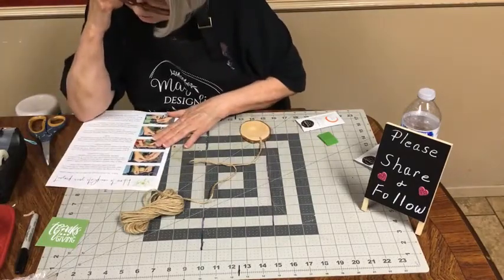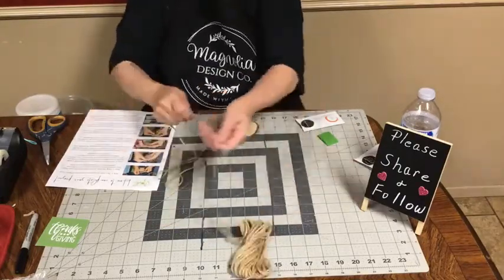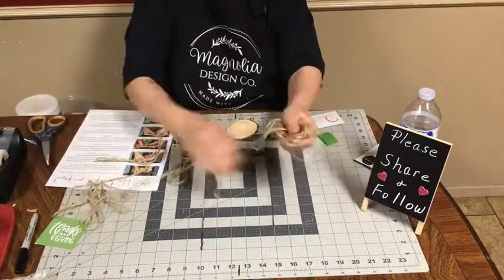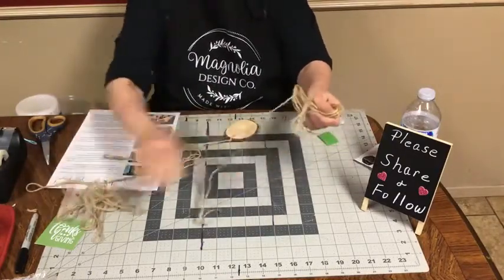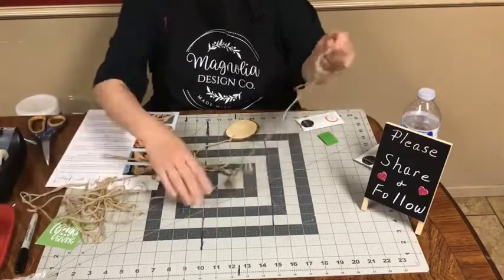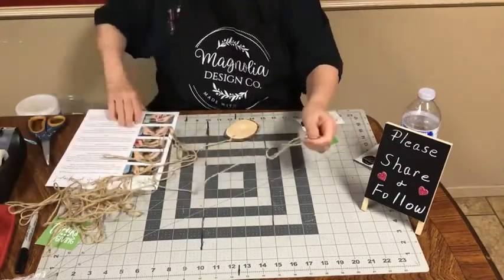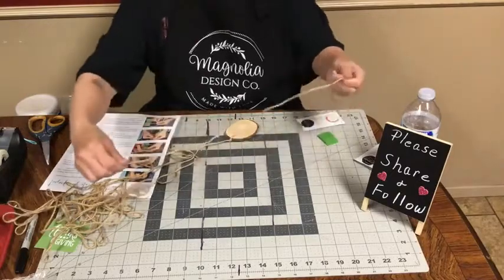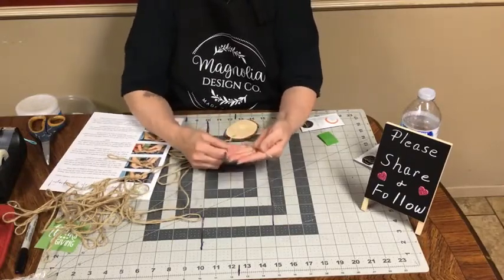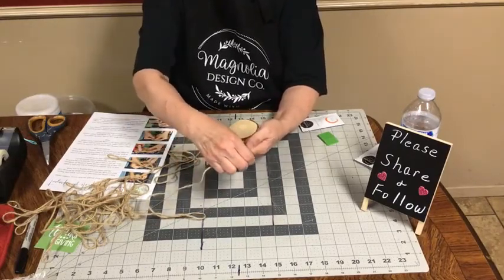Step two says using the other end of your jute — so we're going to find the other end. Make sure there's no knots in it. Just pull the jute out. They give you way too much jute, but you can use it on other projects. I plan every month to show you the craft kit and how to do it. They also give you a link on the paper to go to a video on YouTube. We've got the other end of our jute. They say to take it and spread your fingers apart — we're going to make our tassel.